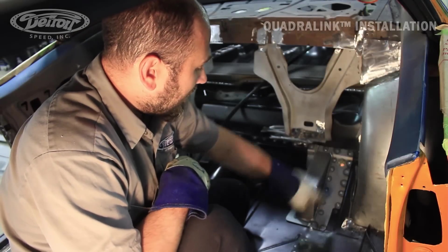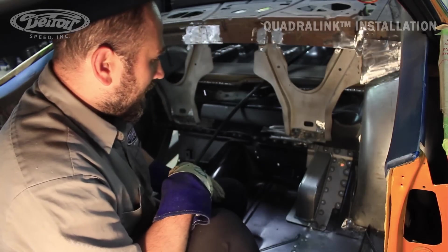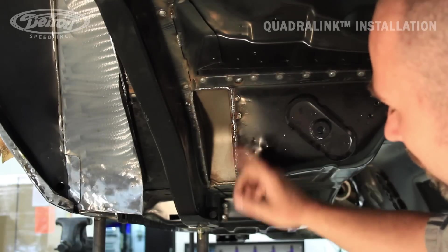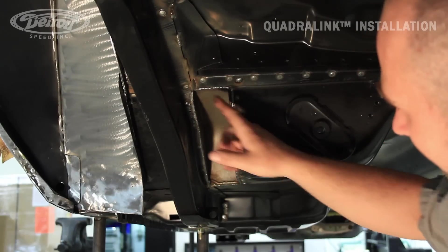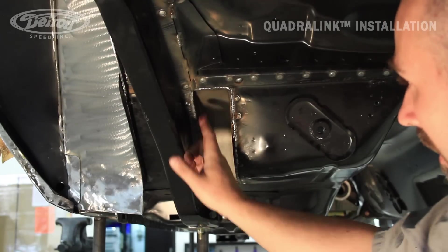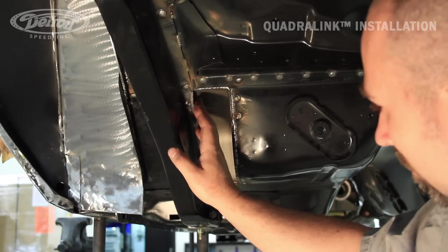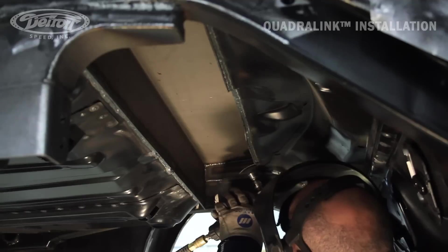Now that we've got the top side welded in, we'll move to the bottom side and get it welded in also. When we're done we'll move to the other side and repeat the process. We've got the whole top side welded in — we've rosette welded it and around the perimeter as well. Before I welded the perimeter, I went in and trimmed the edge of the frame rail and the floor pan to make sure when we weld and grind the welds we don't have any interference putting our upper link in.